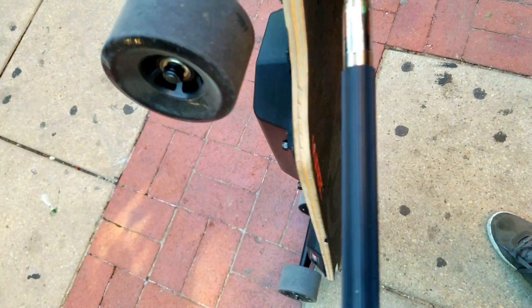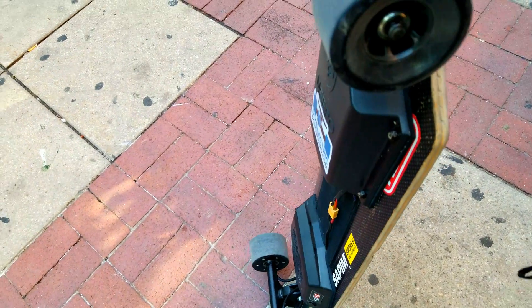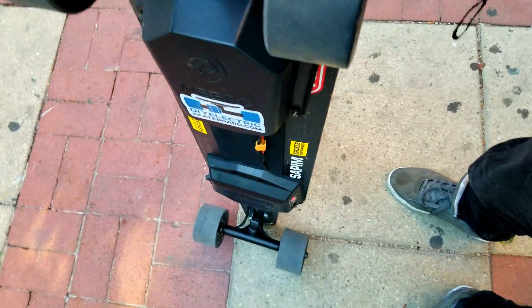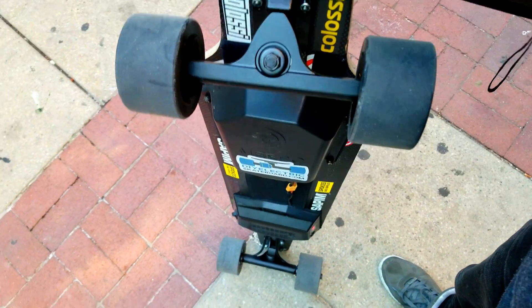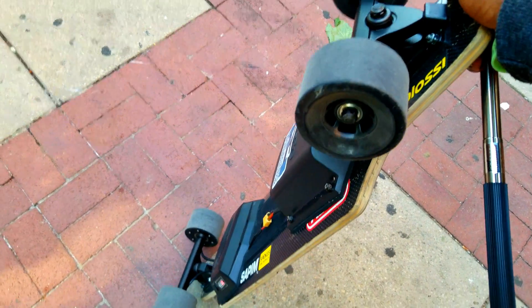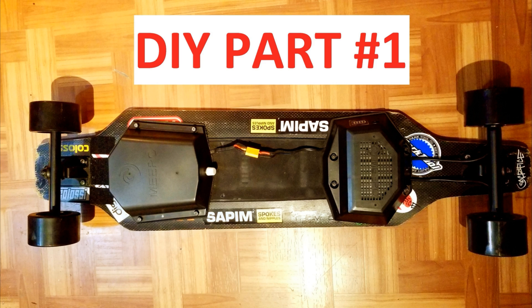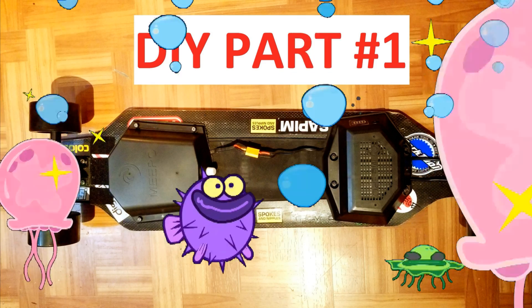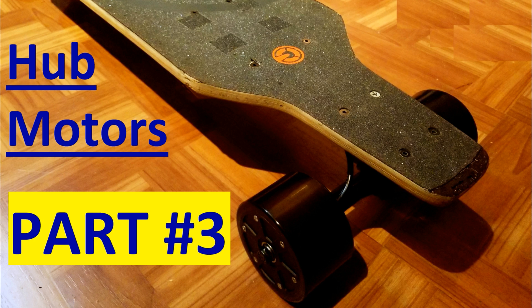Here you have it — I'm about to go swap with my belt drive and cruise a little bit. Thank you guys for watching, stick around for upcoming episodes, and see you on another video soon. Bye.